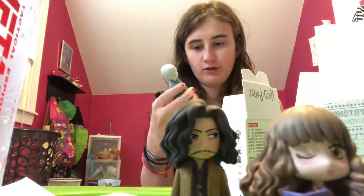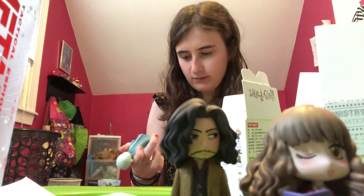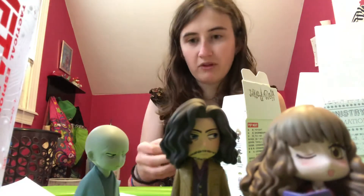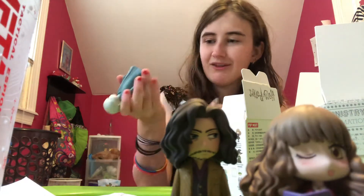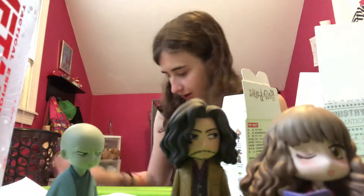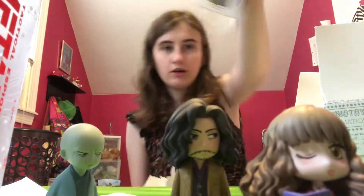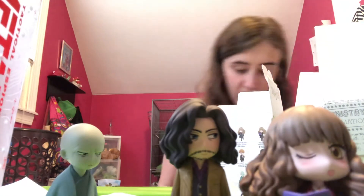We got Voldemort. Also comes with a stand. Put him on there. There's his card. There he is — he is a bitch, B-I-T-C-H.